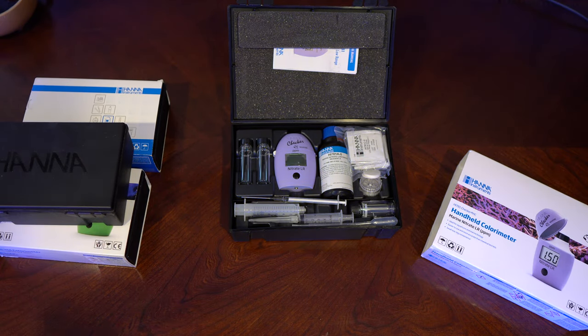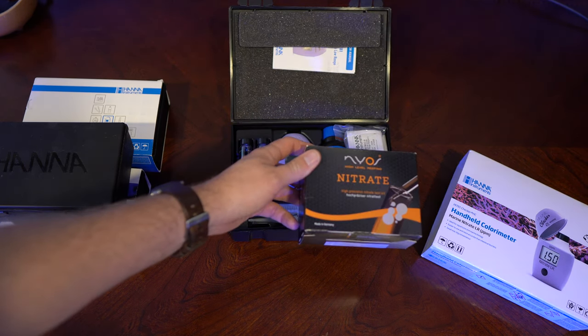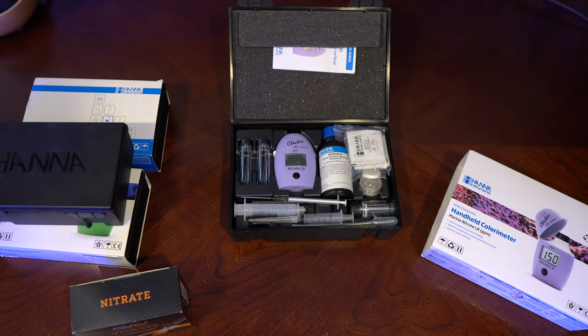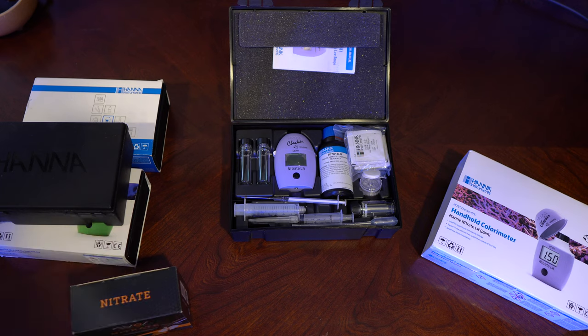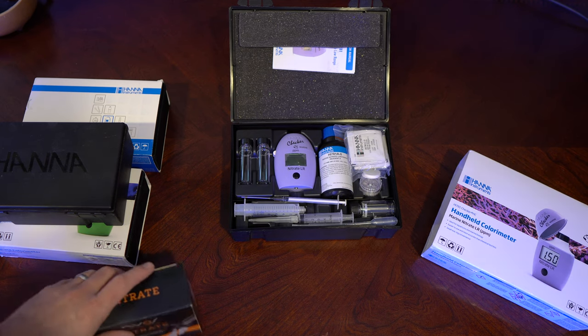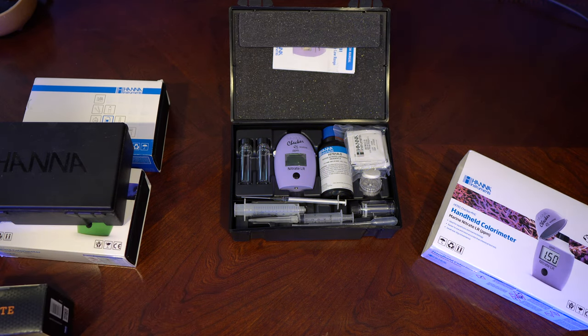I'm going to run you through how to do a nitrate test. I used to test for nitrates with this NIOS test kit — it takes about eight minutes to do. I'm still undecided if the HANA is better in my opinion. I think it will be more accurate, especially for low ranges. However, due to the complexities, depending on what your goals are, it isn't the best test kit in my personal opinion.